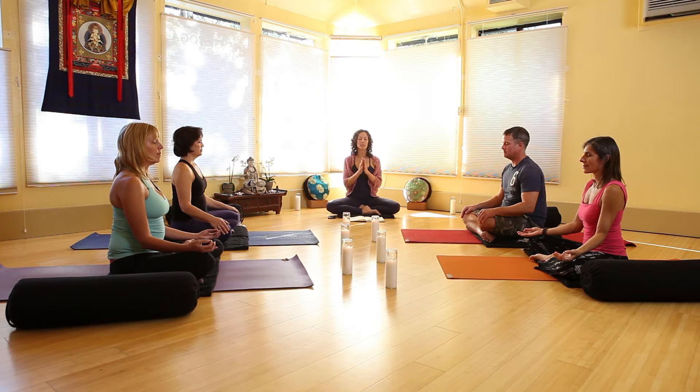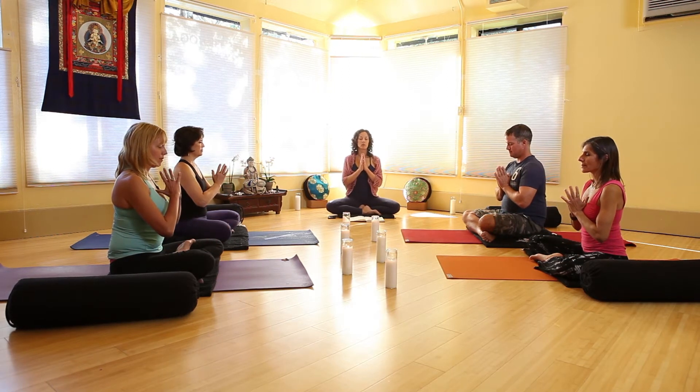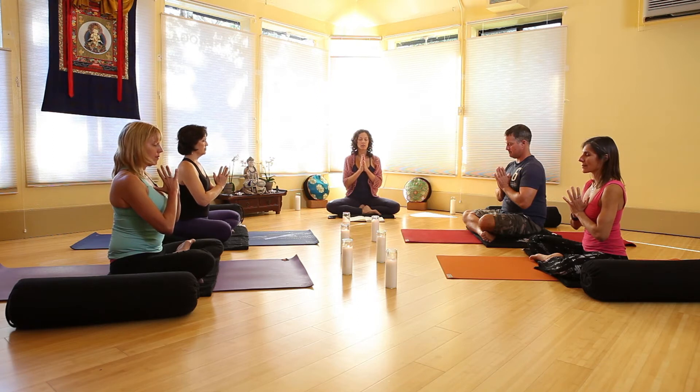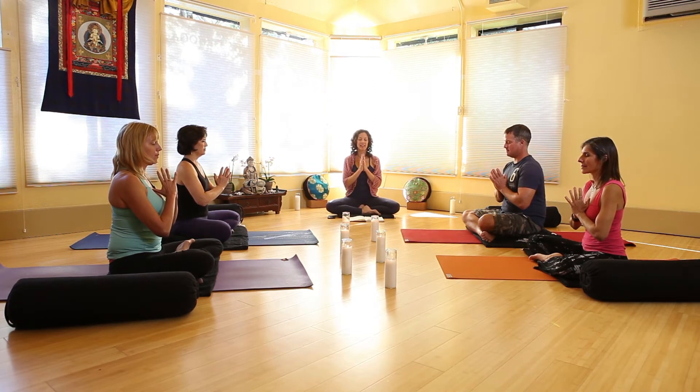We'll take the palms together in a prayer position, Anjali Mudra — this mudra of offering — and we offer up this intention and a joint intention here as well for this sense of inner peace and listening from within. We'll join the practice this morning with a single Om. Let's take a nice big breath in, exhale it out, and an inhale.